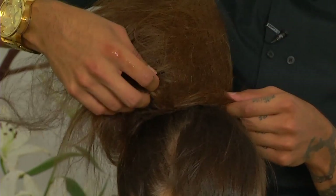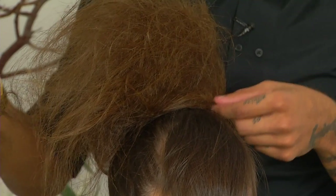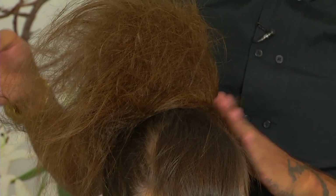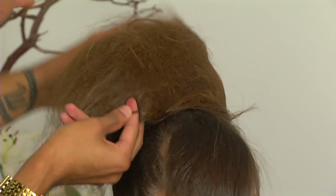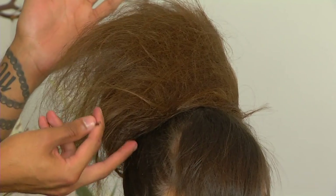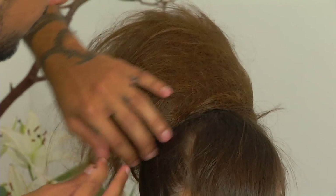So instead of tucking the hair under, I'm kind of just letting it do its thing, wrapping it around and securing the bottom part to her actual scalp. At this point you can see that it gets pretty big — we can take that down as well depending on how you want to wear your bun. For more of a ballerina look, we kind of want to tone it down a little.